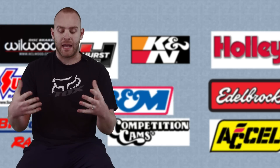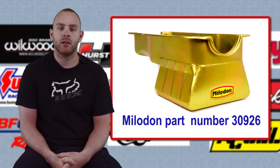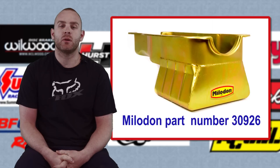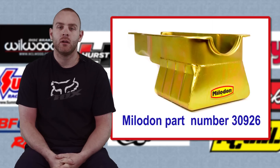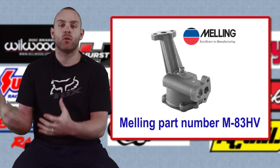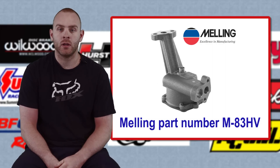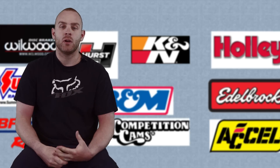We started at the bottom with the oil pan — we chose a Milodon pan for extra capacity. Because we're putting in some expensive parts, we also put in a high-volume oil pump so there's more volume of oil going to lubricate everything and hopefully we don't burn them down.